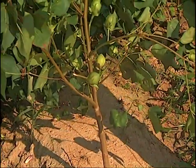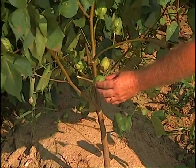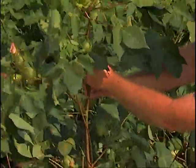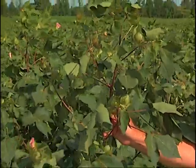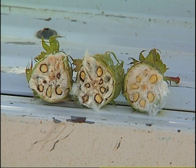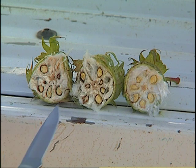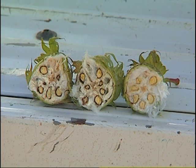To use the 12-node rule, you locate the lowest first-position boll that you can reasonably expect to harvest and count 12 nodes up from that particular point. Any boll on this 12-node range of the plant will contribute significantly to yield — over 95% of your cotton yield. Once you reach that 12th node, the decision whether it's safe to defoliate becomes a visual inspection. You cut the boll at the 12th node in cross section with a knife and visually inspect the seed. Once the seed coat starts darkening, that boll is considered mature and safe — defoliation will not harm yield. The bolls with a dark ring around the seed coat are mature enough to go ahead and defoliate with no negative effect on yield.